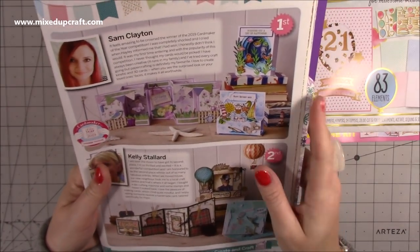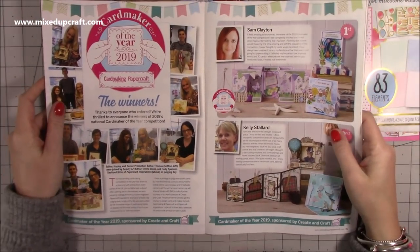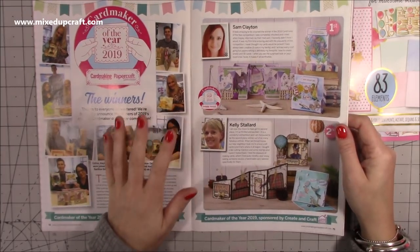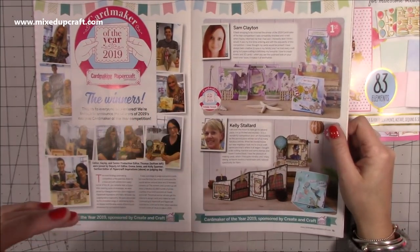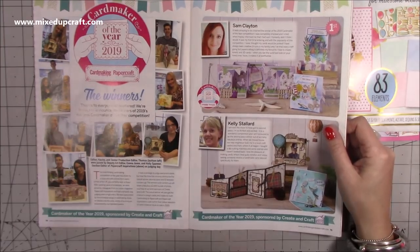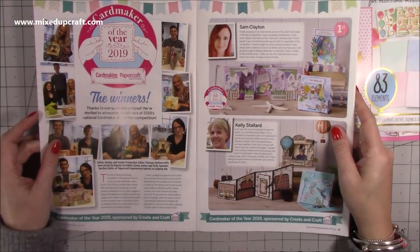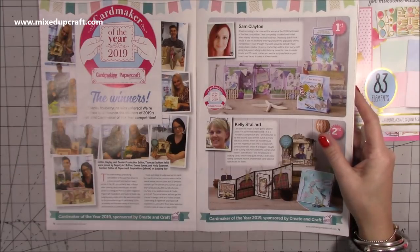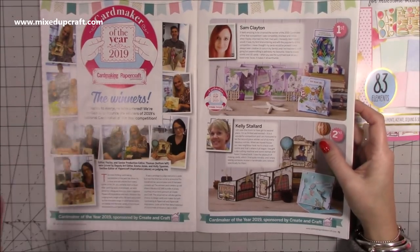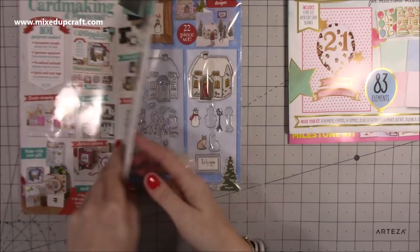Thank you so much. One of the prizes — there are a few — I got a thousand pounds worth of craft supplies. One was a Brother scanner cup, which I've been using and I absolutely love. And you also get to join the design team. I've already done my first feature, which will appear in the January issue. I'm very fortunate and I don't take any of this for granted. It helps me incredibly with my channel and my blog. As you can probably tell from my voice, I'm still very taken back by it all and very humbled.